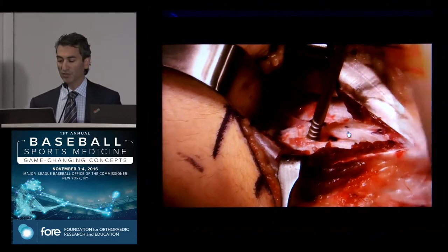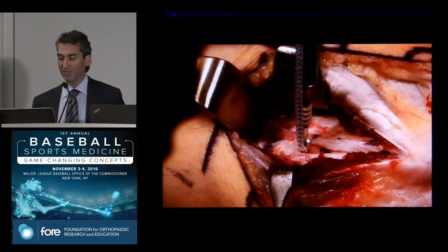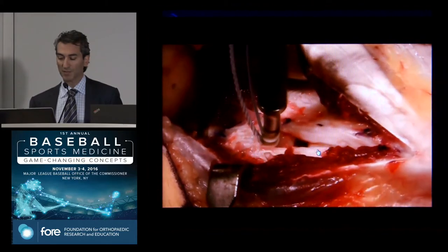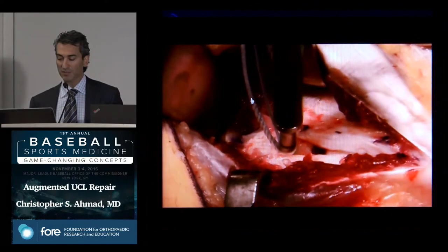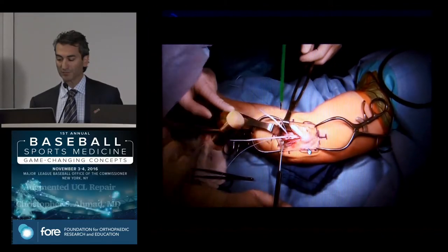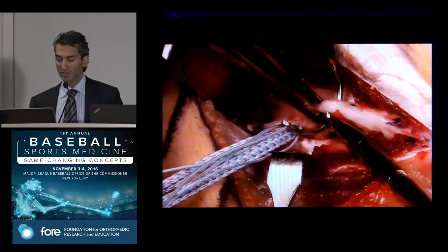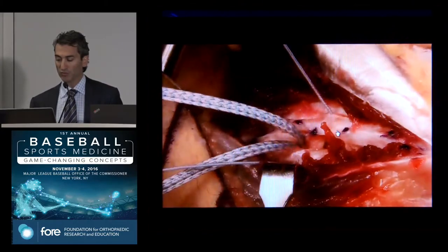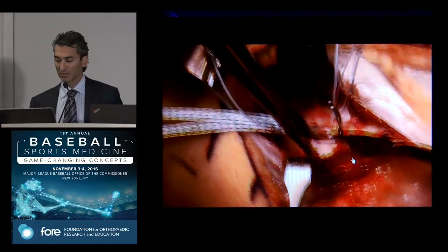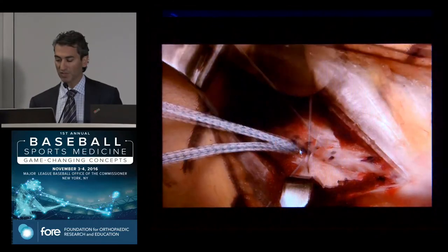We drill a hole, tap it, and put in a suture anchor. The suture anchor has a collagen-coated high-tensile tape — collagen-coated so it's favorable to the biologic environment, meaning it will bond and heal with the ligament. In addition to this tape, which looks like a shoelace, we have sutures to repair the ligament. We pass the sutures through the torn area. There's some gapping at the ulnohumeral joint; before we tie the sutures we reduce the joint. The ulnar nerve is nearby, but with single-point fixation we don't have to make wide tunnels, reducing ulnar nerve concern.